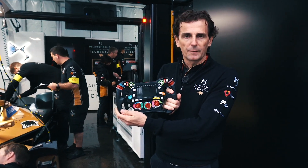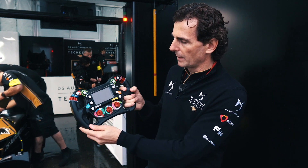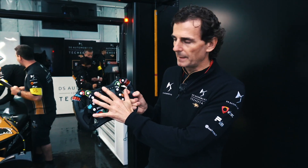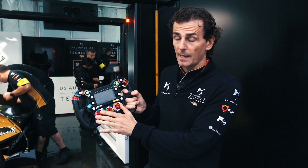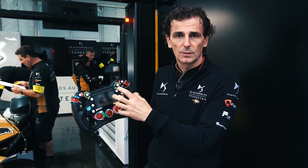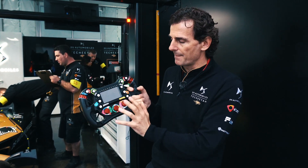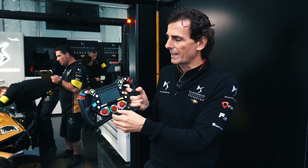Here we have a Formula E car steering wheel. I'll go through it very quickly. It's heavily complicated because in this championship there's no telemetry — basically the driver has to do everything himself to manage the energy, the driving, and all the mapping that you need to or can change.